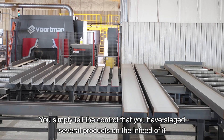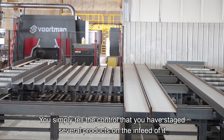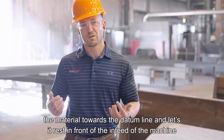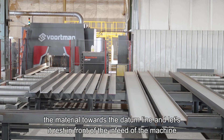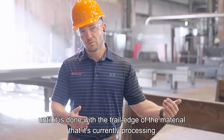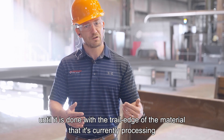The V807 is coupled with automatic material handling. You simply tell the control that you have staged several products on the in-feed. When the machine is ready for the next piece, it automatically transfers the material toward the feed line and lets it rest in front of the in-feed of the machine until it is done with the trailing edge of the material it's currently processing.